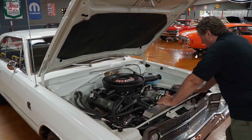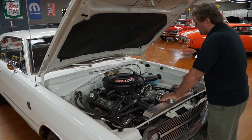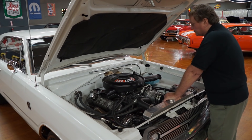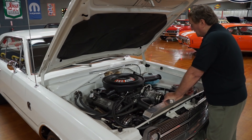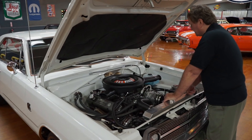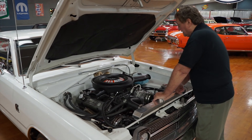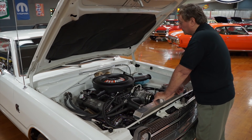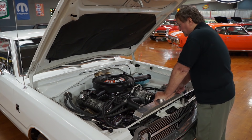It is an automatic transmission car. It does not have power steering, but it doesn't really need it — this engine doesn't put a whole lot of weight on the nose. The tires are a conventional set of 14-inch radials on rally wheels. It has a dual-stage master cylinder, a dual-snorkel air cleaner — an old Chrysler-type with a four-barrel 440 designation on it.